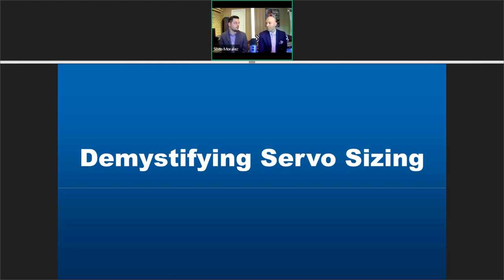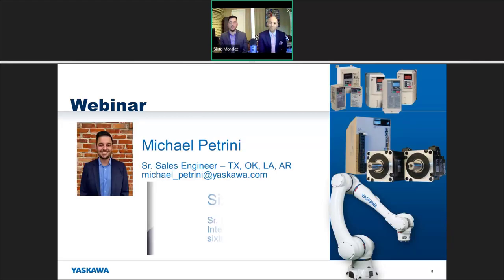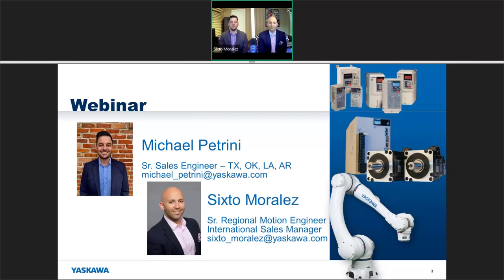If you have anything you're curious about or anything we don't talk about afterwards, please give us that feedback. First, introductions — I'm Michael Petrini, a senior sales engineer with Yaskawa Motion. My territory covers Texas, Oklahoma, Louisiana, and Arkansas. And my name is Sixto Morales — I lead the southwest territory for Yaskawa as the senior region motion engineer as well as the international sales manager.